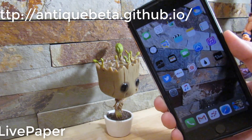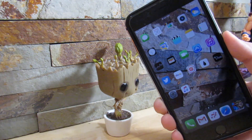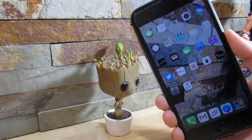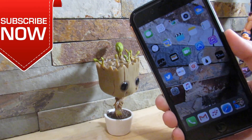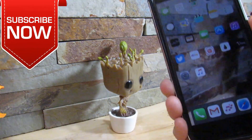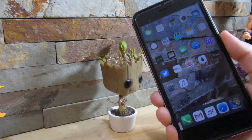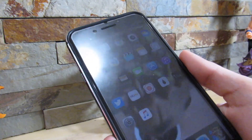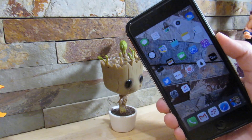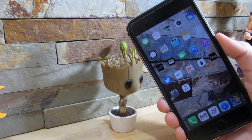This next tweak is amazing — it's a tweak you really want to show off to your friends. It's called Live Paper. You do need a custom repository, link in the description. Wherever your camera is seeing, that's your wallpaper. So as you can see, if I move around my phone, there it is. This is a very well-optimized tweak, and the newer the iPhone, the better it will run. On my iPhone 7 Plus it runs very smooth — it's a really nice tweak to show off. I really do recommend Live Paper.